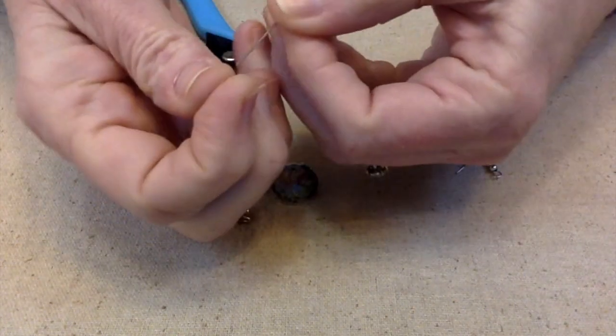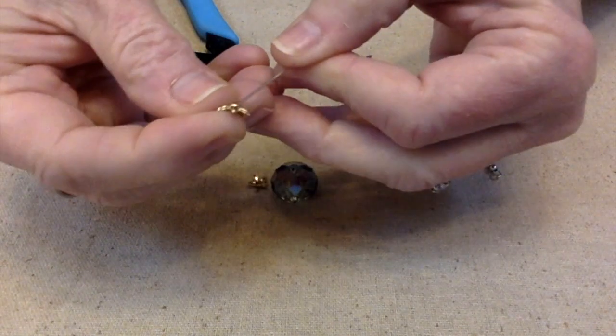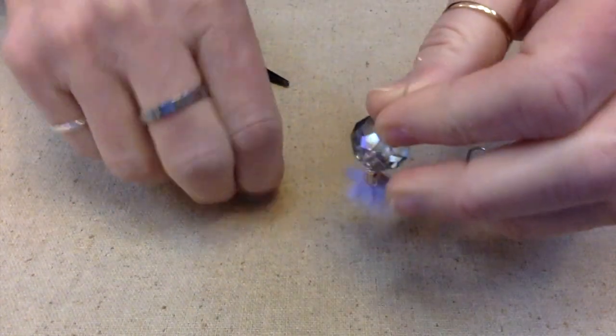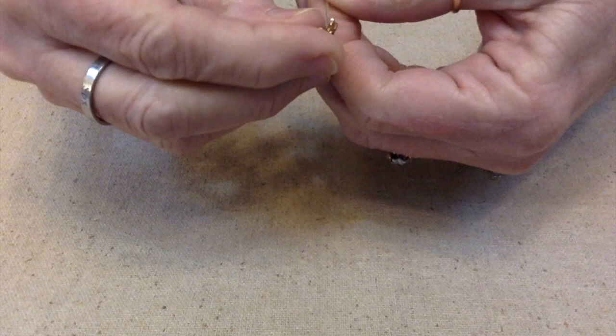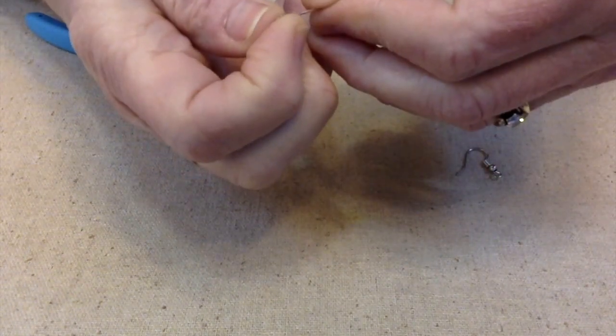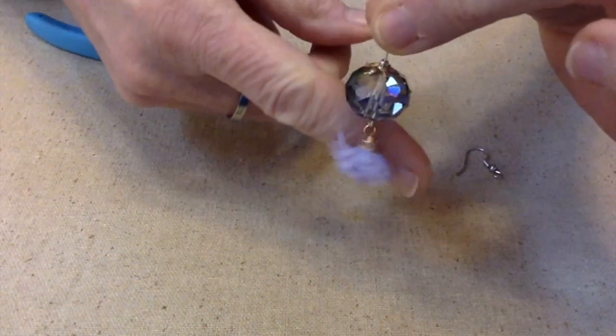Now I'm going to take the little silver tone seed bead and the brass bead cap, then we're going to put our giant crystal on — oh, these are going to be fun. And then we have another bead cap and then another silver tone seed bead. And that's going to be our earring.